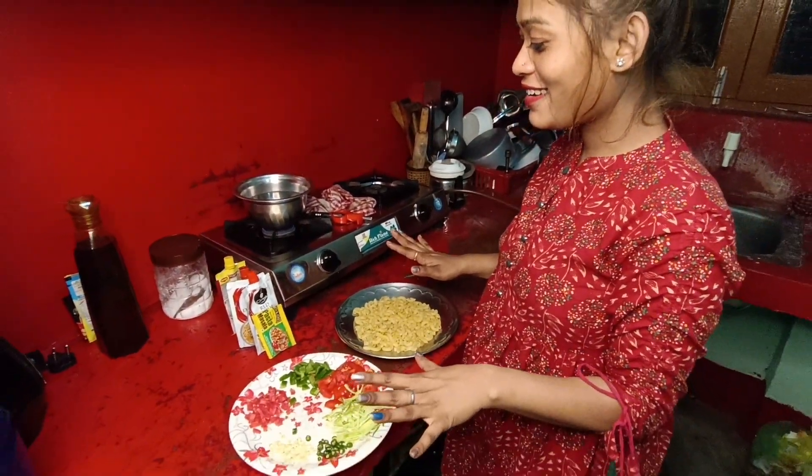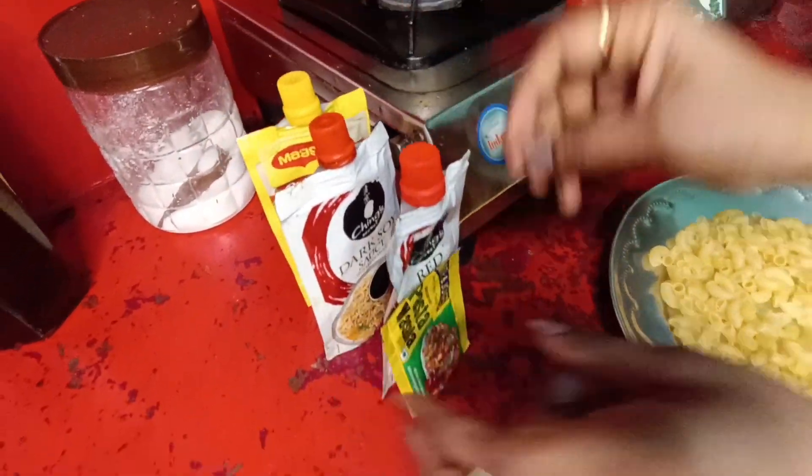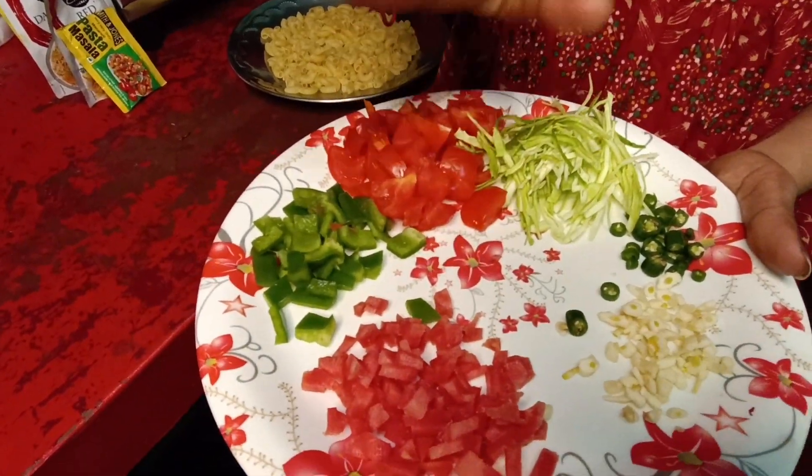We have prepared. Look, the ketchup is all I have — they are always done. Pasta masala — this is all we got here.